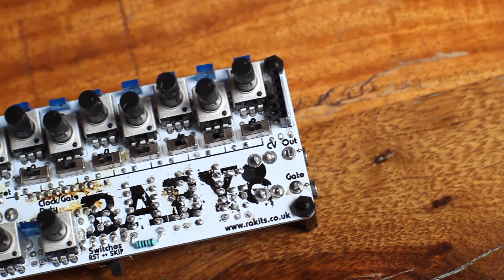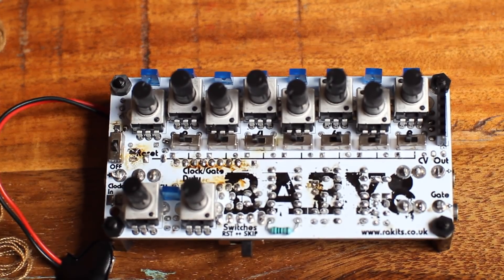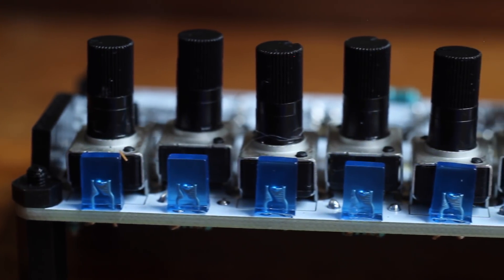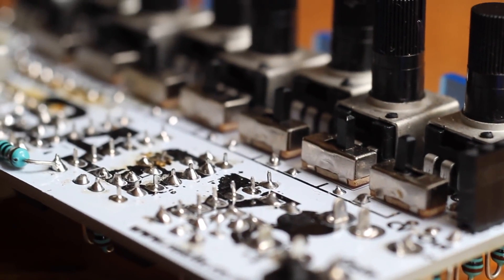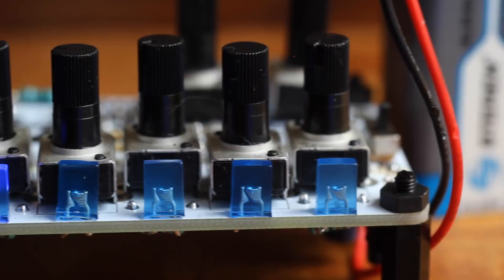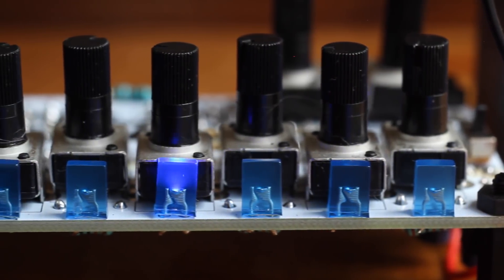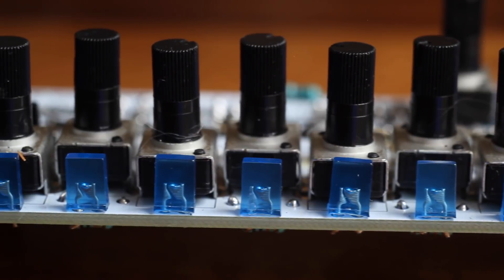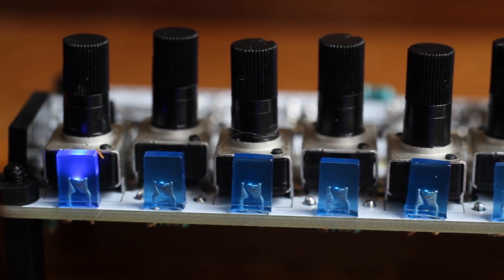Today we're building their Baby 8 sequencer, a very useful take on the classic Baby 10, which you can even use with your modular if you have one. It has LEDs and knobs for each step, as well as gate switches which change function between reset and skip via a separate mode switch. There's an internal clock with speed and gate length controls, and mini jack gate and CV outputs, as well as a clock input which disables the internal clock.